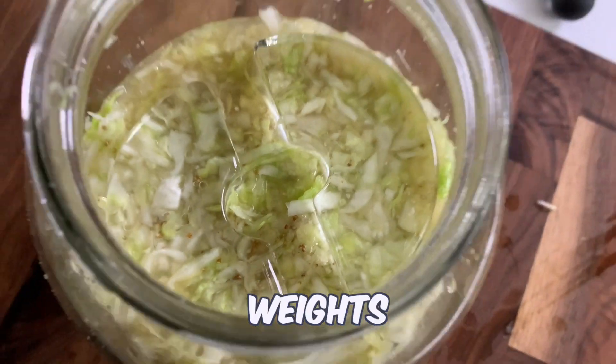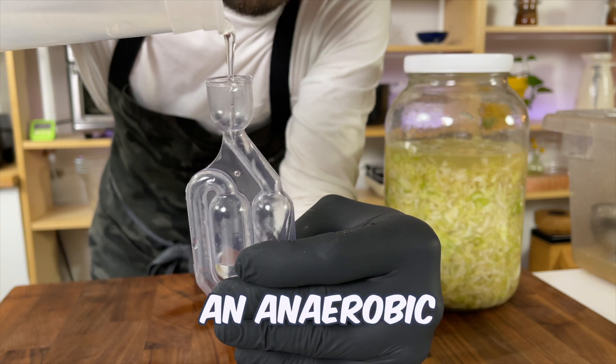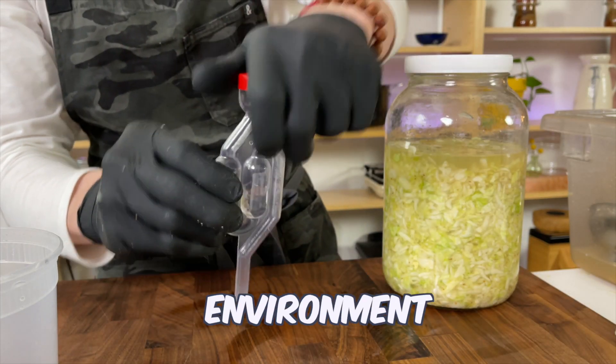Slightly cover the cabbage weights with brine, screw on the top, and fill the bubbler with water. This device ensures that we create an anaerobic environment — basically, we want the gases produced inside to push out any oxygen through the bubbler, maintaining a zero oxygen environment.